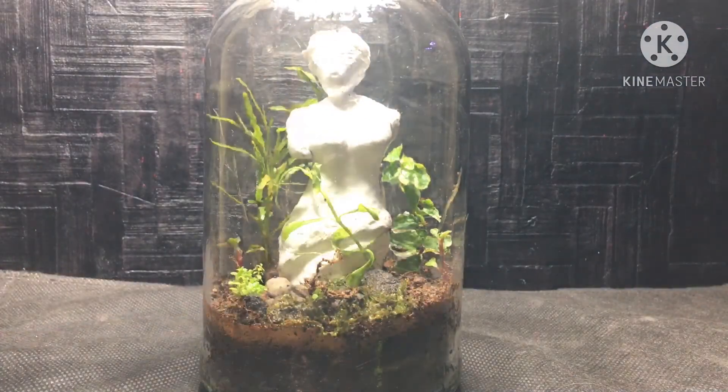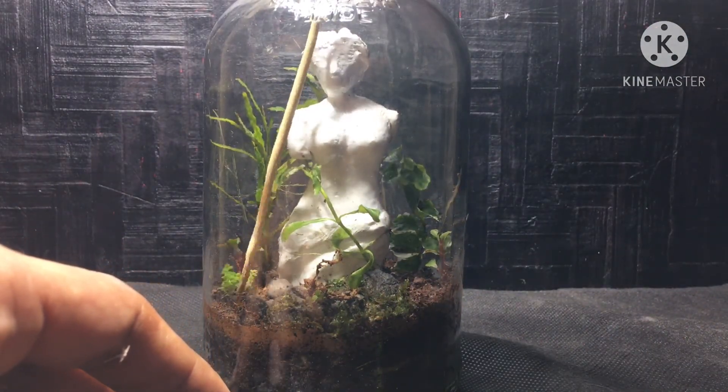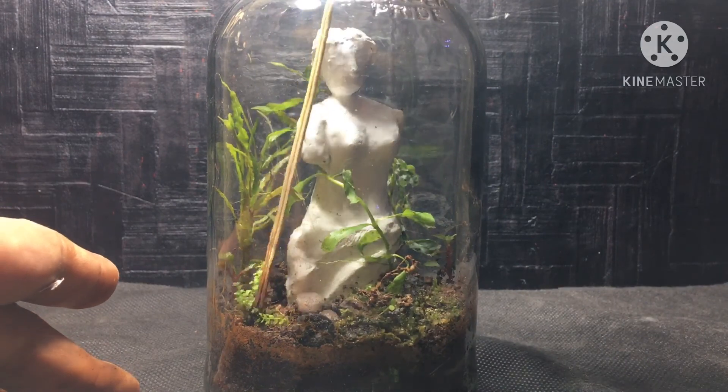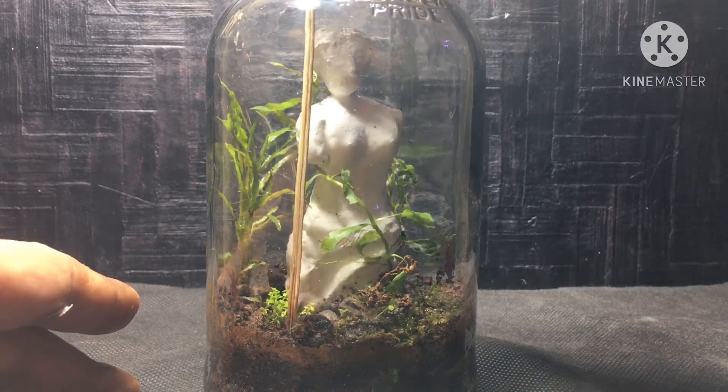Now I'm placing some dwarf baby tears cuttings in the foreground. In future, the whole foreground will be covered with dwarf baby tears and moss — I hope this will fill up the foreground nicely.